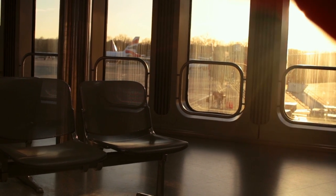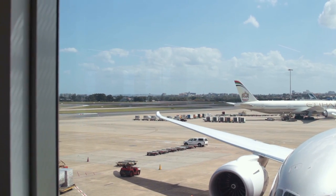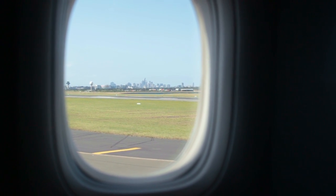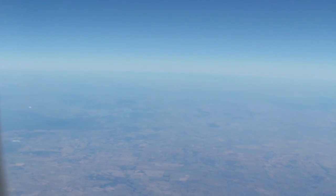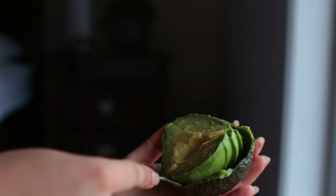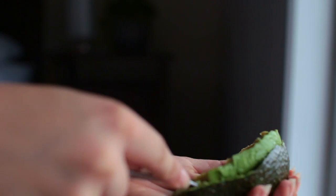Before you bring anything, definitely check online with your airline and the country you're flying to, just to see if there's anything not allowed. I traveled from Europe to Australia recently and Australia is super strict with bringing food into the country. For some reason my brain thought it was a good idea to put an avocado in my suitcase — which is probably the worst thing to bring to Australia.